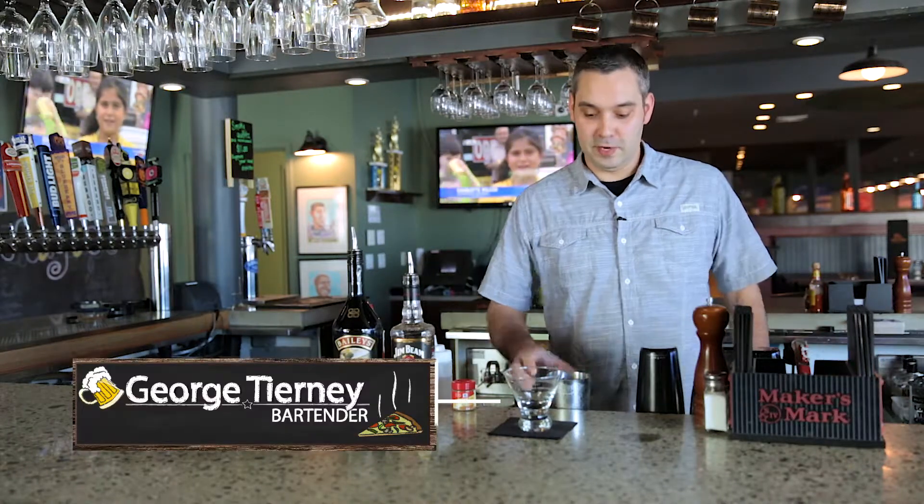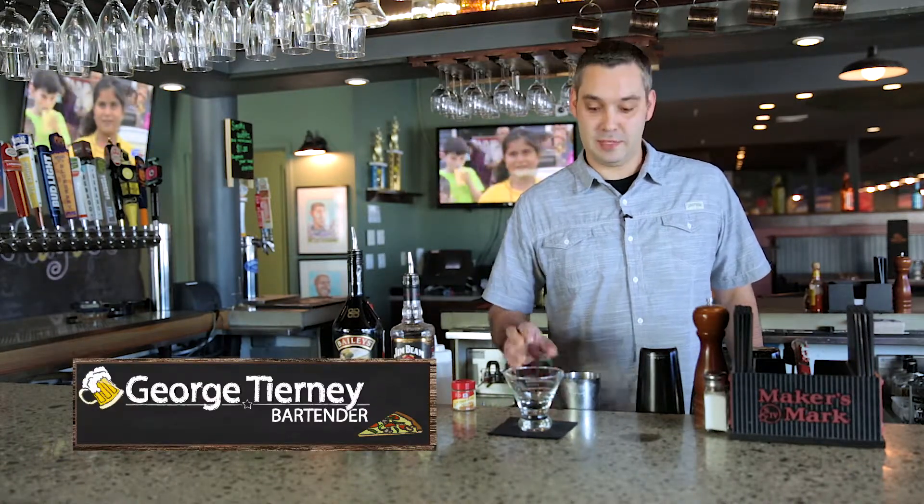Hi, my name is George here at The Community Oven. Today we're going to be making a pumpkin spiced Manhattan.